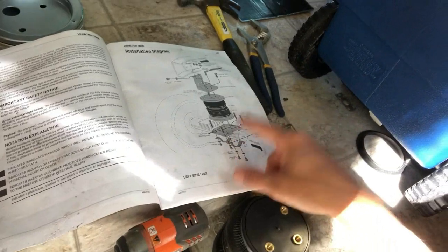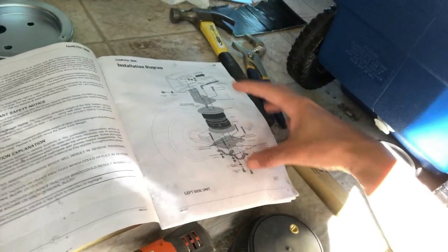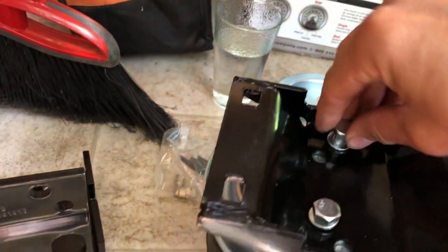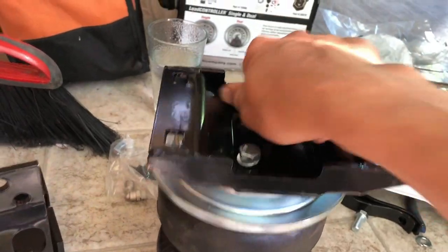The directions said to pre-assemble the whole unit, but there was no way I could jack it up high enough to get all this in there. So I have to mount the upper bracket, mount the lower bracket, and then squish the air spring into place. We do have to pre-assemble the bottom bracket — make sure you have the spring pan, put the bolts in, and torque it to 15 foot-pounds. Now I'm going to go under the motorhome to attach the upper bracket.